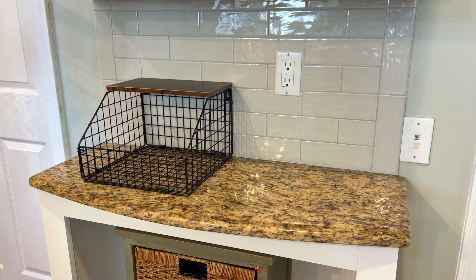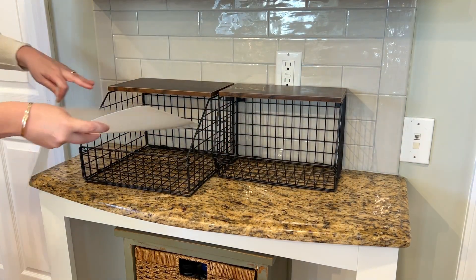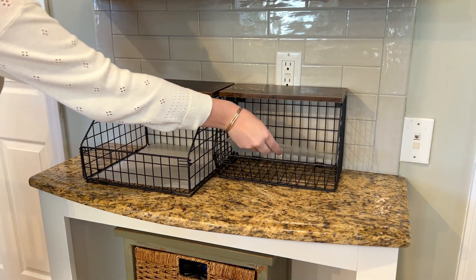There are two different sizes, a smaller one and a larger one, and they come with a plastic liner for the bottom that you can use to keep them cleaner.